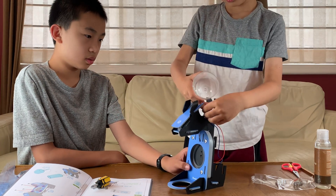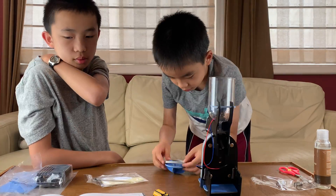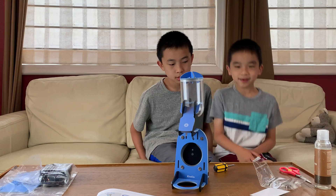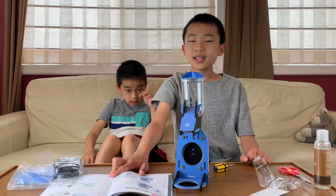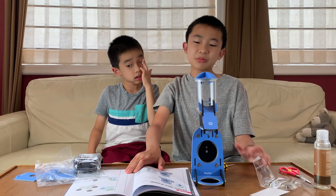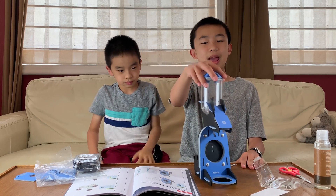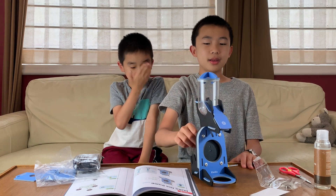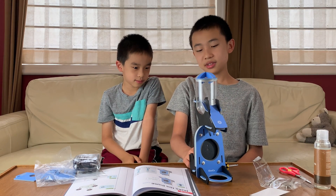Now we have this assembled piece. Part D is making the pump — this is what moves the soap through the dispenser. Right now we have the reservoir where the soap will be, but if we were to press this button right now, nothing's going to happen.